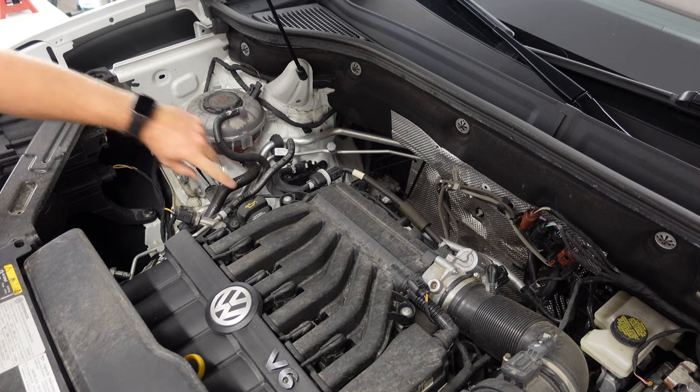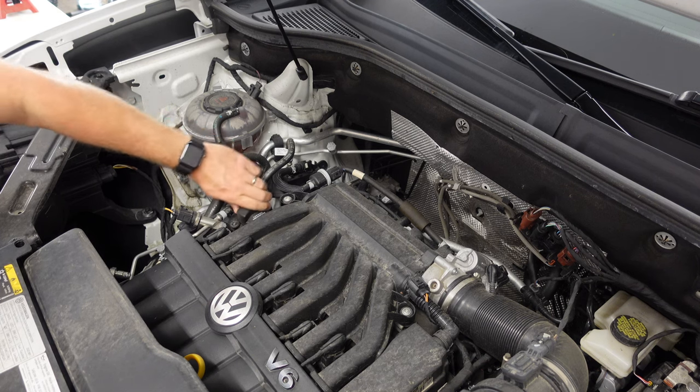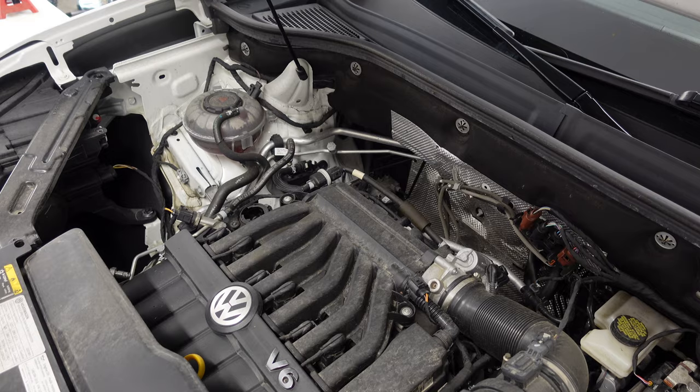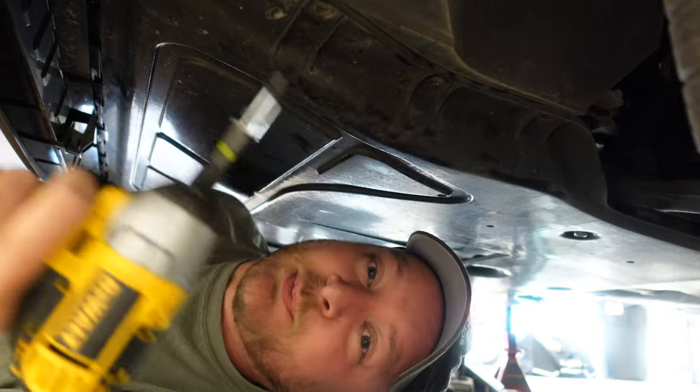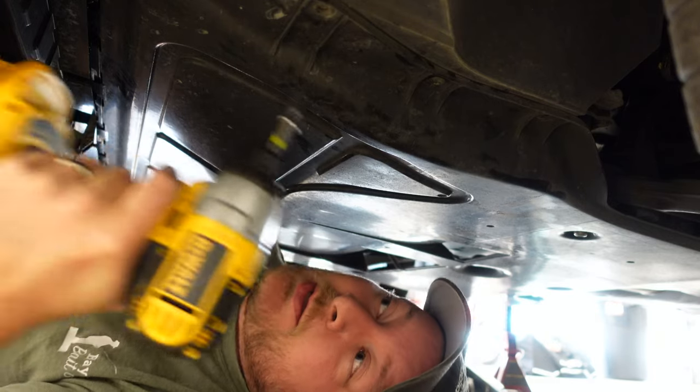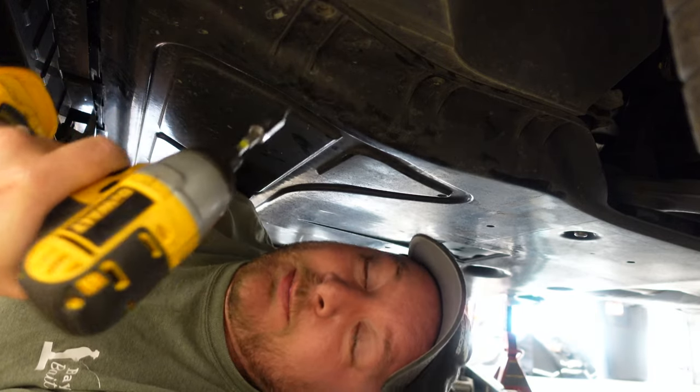Go ahead and pop your hood, then we're going to locate our oil fill cap. We're just going to twist that off and set it to the side. Now from underneath the car, we're going to go ahead and remove our skid plate. The reason for this is so we can gain access to our oil drain plug. If you want to call this the most annoying part, I do.